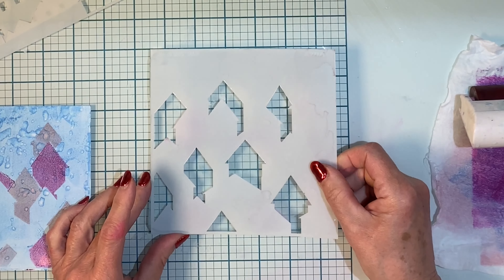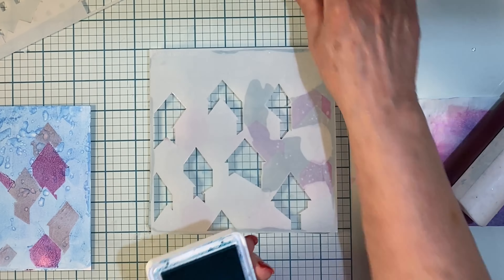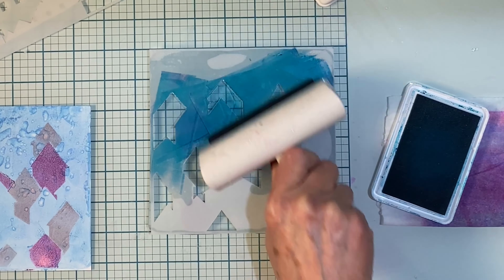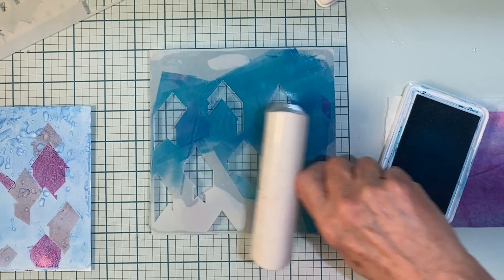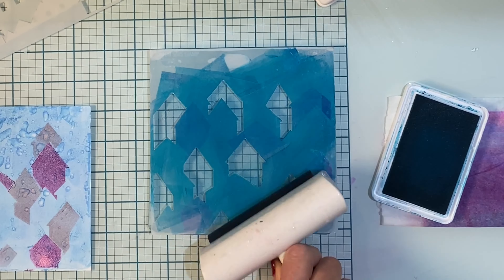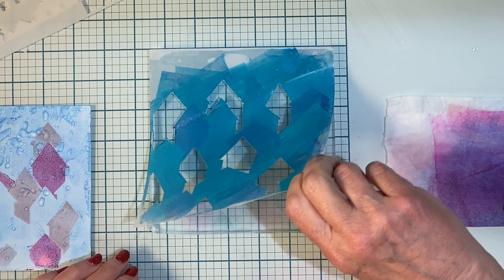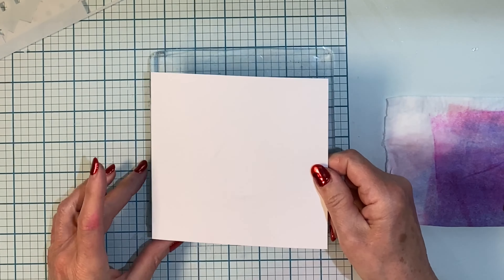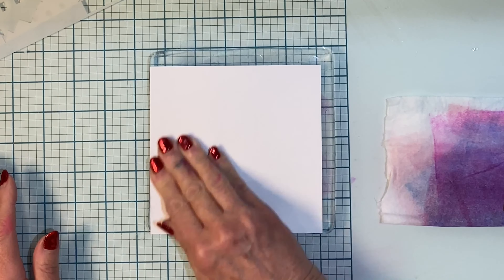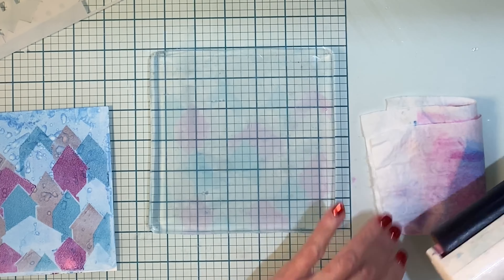The third stencil is lined up in that bottom left hand corner and I'm going to be applying a vivid blue called Ocean. The ink is picked up with the brayer and then rolled onto the stencil. Again a bit more pressure in those areas that are cut out. Sometimes it can be difficult to see if you're getting good coverage with your ink, especially with lighter colors. What I do is pick up one corner of the stencil and you can definitely see the difference between where the ink is applied and not. And once again I use my finger and thumb to line up my panel in that bottom left hand corner, give it a rub, and there we go — it's getting close.